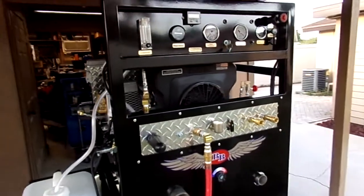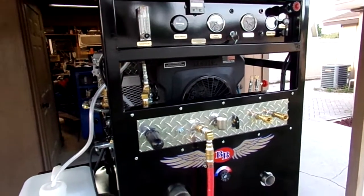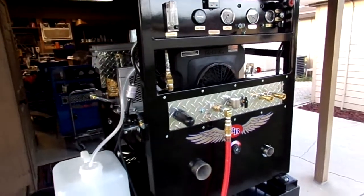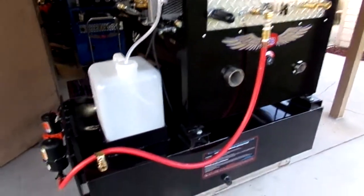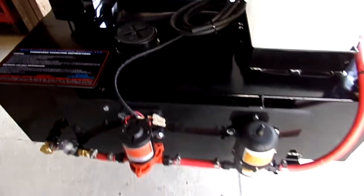Welcome to Blue Baron Carpet Cleaning Systems, home of the Axis Point heat exchangers and Blue Baron truck mounts. Here we have a fully finished 33SC with a combo sub-well, a 105-gallon Aqua Baron sub-well, freshwater tank, and it's just beautifully laid out.